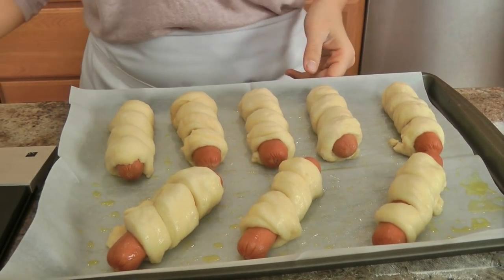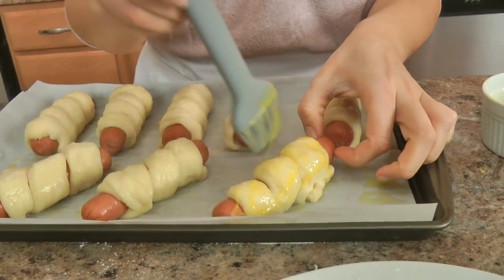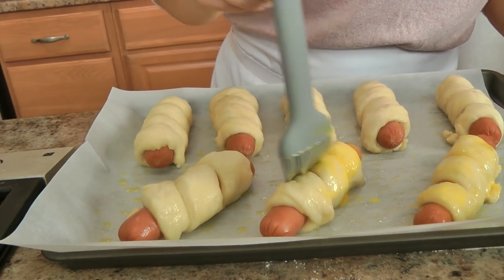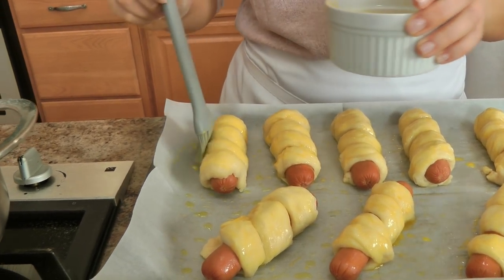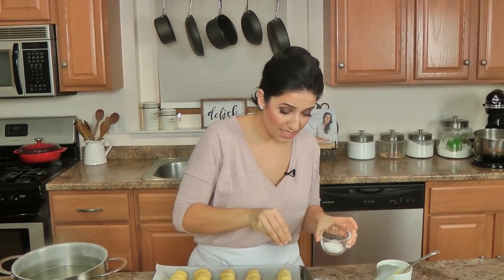Get that one out. Now you take your beaten egg and brush it really well all over the top and the sides, because that's what gives it that really beautiful glossy golden brown color. Then you just sprinkle on a little coarse salt or pretzel salt, whichever you use. I got this really beautiful coarse Sicilian salt that I'm obsessed with, and it's going to be perfect on here.